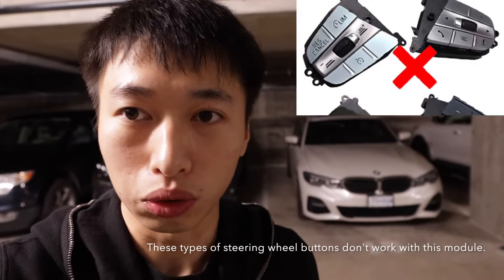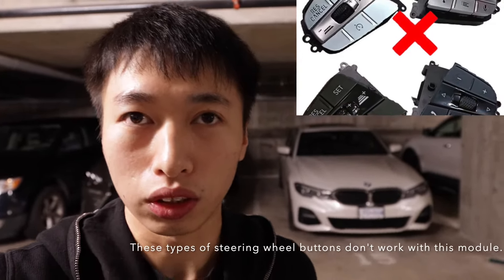This method fits all of the 3, 4, 5, 6, 7 series and the X3, X4, X5, X6, X7 SUVs. As long as you don't have a hybrid car or the ACC Plus with the BCD2, basically all of the G-chassis cars will fit with this module.